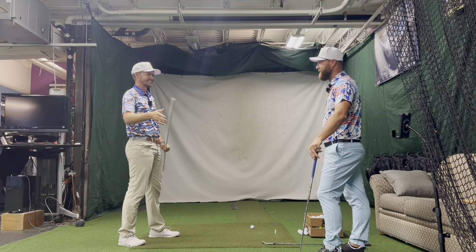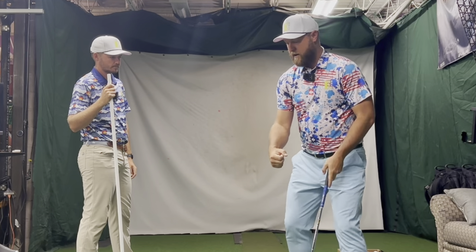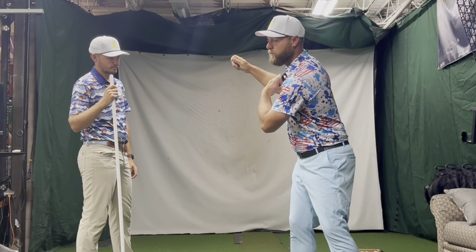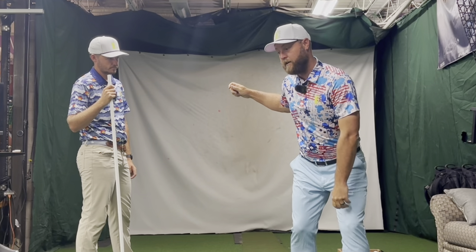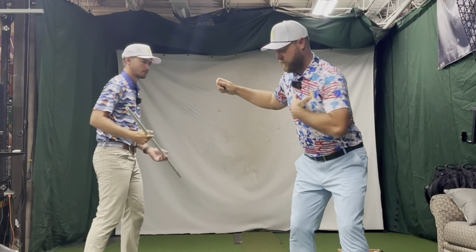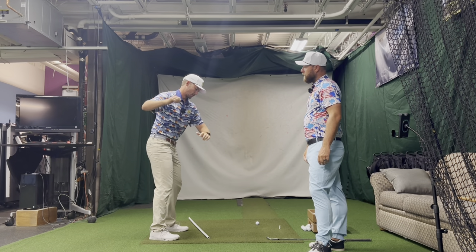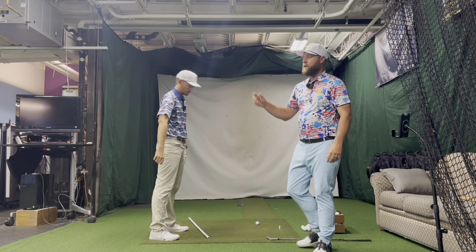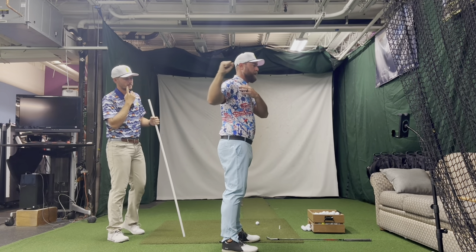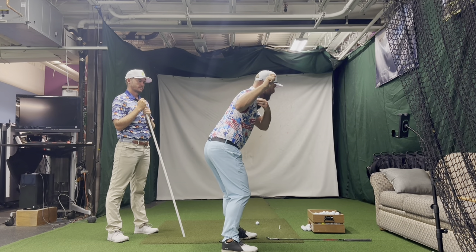It kind of feels powerful too — it feels good. That action right there is super powerful. You can feel the load is now late in transition because the scap is going to depress and also retract, because I'm turning away from it. So now my trail scap is retracted — I've loaded up the anterior line. You've turned your sternum further away from the scap, this is moving away from it, and that loads up the anterior side of the trail complex — just by turning this way.